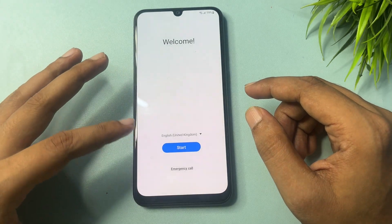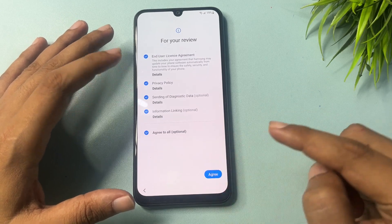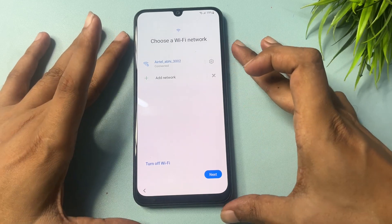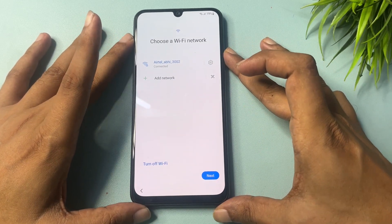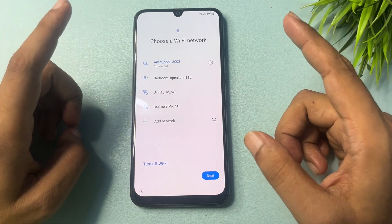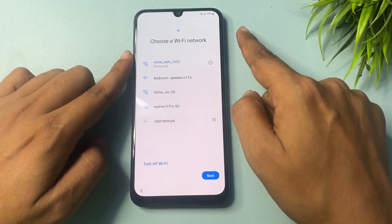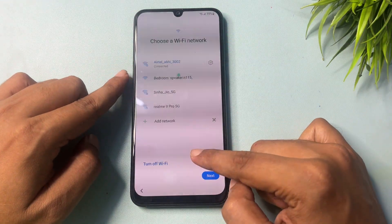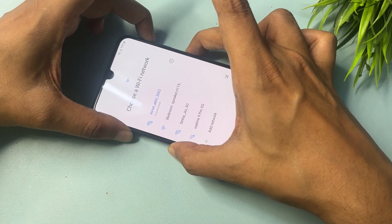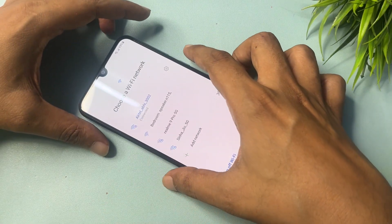Now click on the Start option, go through these options, click Agree, and again Agree. Now you will have to connect your phone to a Wi-Fi network, because it's mandatory — your phone should be connected to Wi-Fi or internet. After connecting, you will have to switch on your phone's TalkBack option by pressing the Volume Up button and the Power button at the same time for 5 seconds.